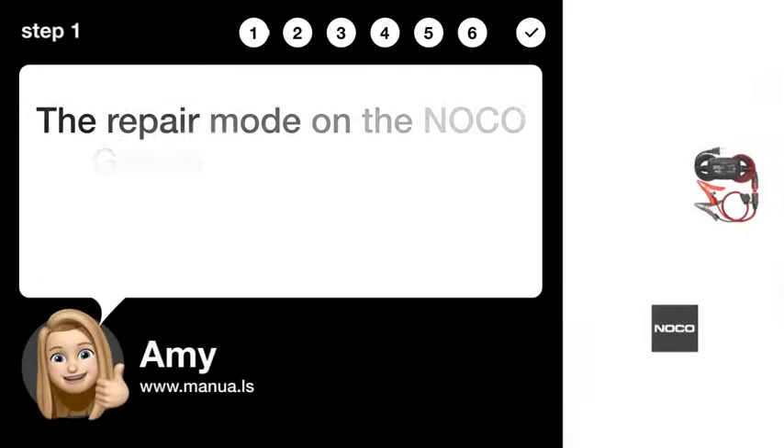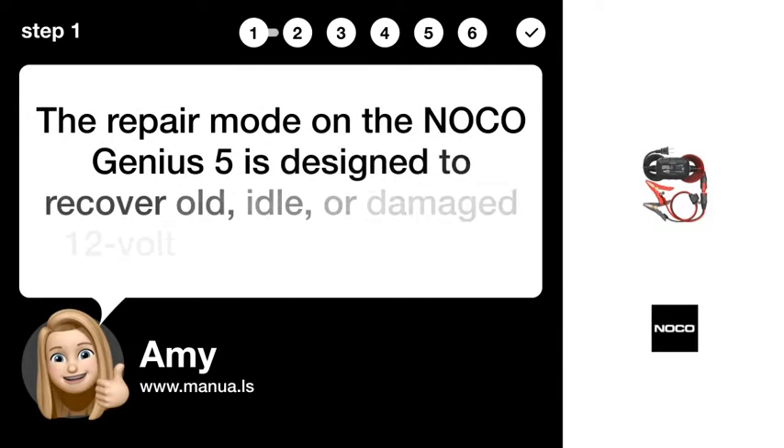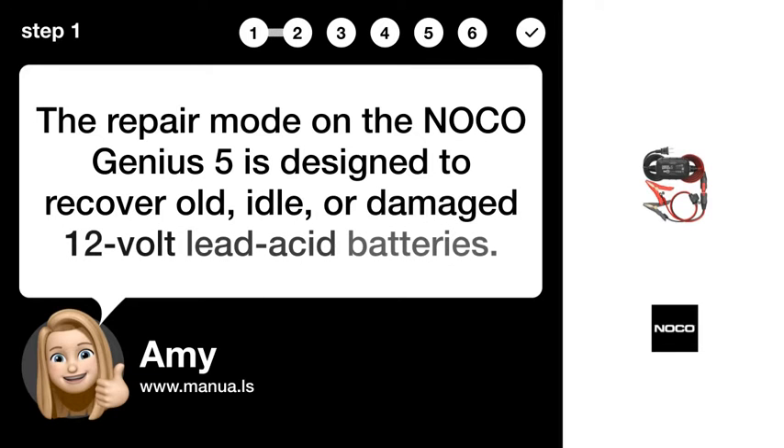Step 1: Recover old batteries. The repair mode on the NOCO Genius 5 is designed to recover old, idle, or damaged 12-volt lead-acid batteries.